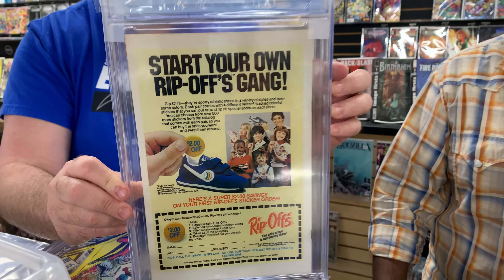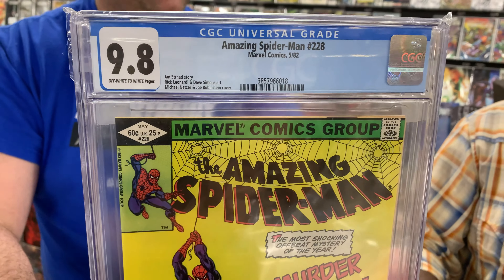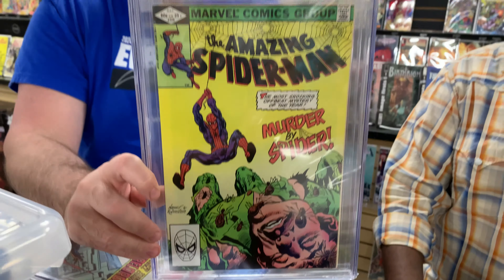Got basically a run of higher-number Spideys. These are all going to be 9.8 white pagers, and the price on these is so dirt cheap right now — in the low 200s, getting them for $175, $100, $125. During COVID these were like $300 books. I want to get to issue 300 — anything 200 or 300 is going to be 9.8 or bust, and I don't want anything under off-white white. I've got probably 75 of them.